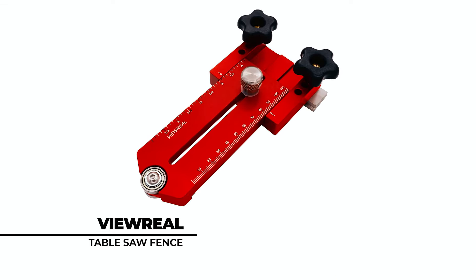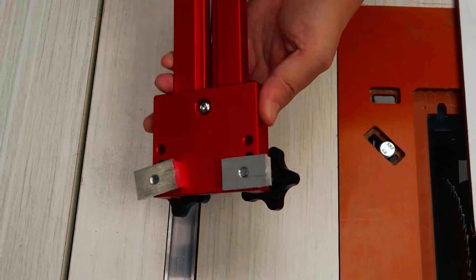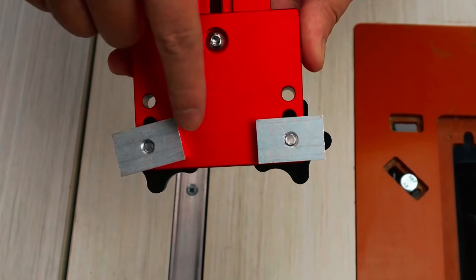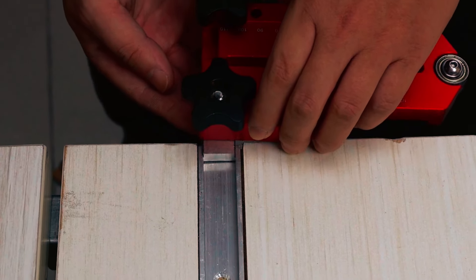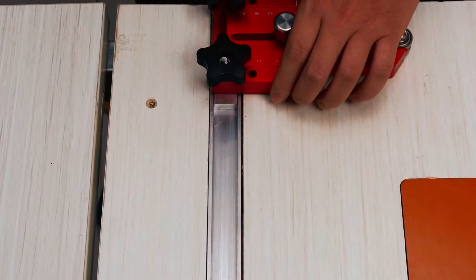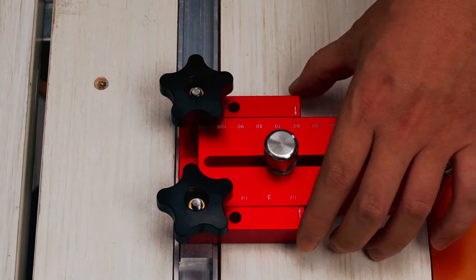At number two, we have the View Reel Table Saw Fence. Made of aluminum alloy, this jig has a firm and stable structure with a long-lasting life. The surface is anodized for extra durability. The telescopic range has been extended to 6.89 inches, ensuring a better range to suit different machines.